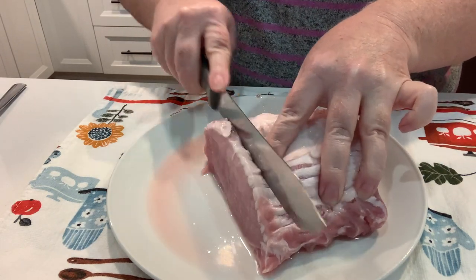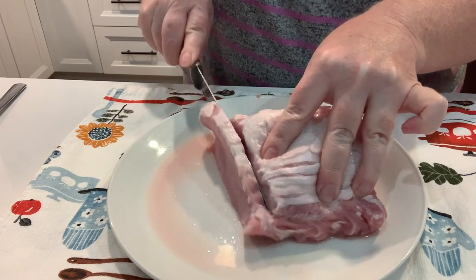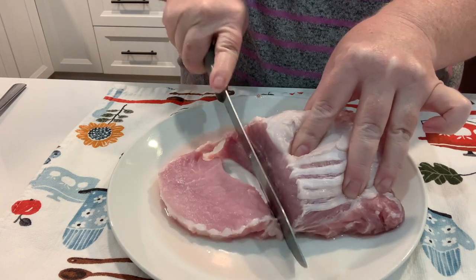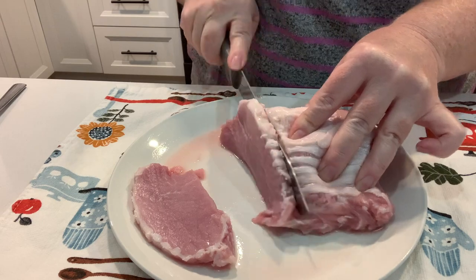We are going to start here with what we thought was about the best pork chops we had ever had. We love just a traditional fried pork chop with not much else besides salt, pepper, and flour and fry it up.